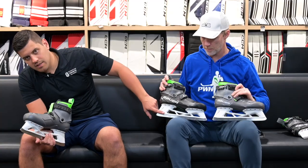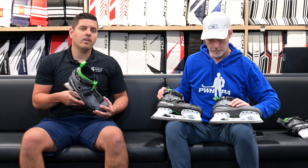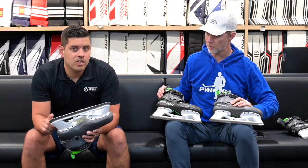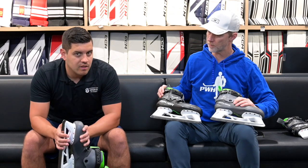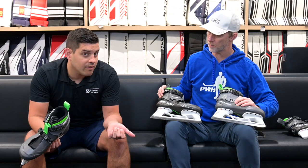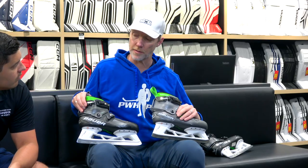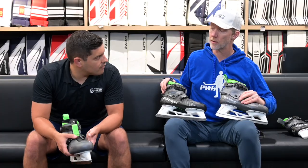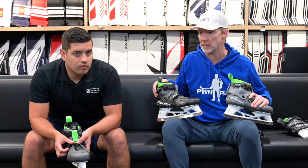One more difference: steel. The Connect features Pulse SS steel, which is their Pulse TI steel without the titanium coating — SS calling out the stainless steel portion. The HF2 has their LS3G Plus steel, which is their stock taller steel found on the Elite Skate. It is a different quality of steel between the two. However, it's interchangeable — you can upgrade to LS5G Plus or Pulse TI steel, all available aftermarket. You're paying less for this skate, so you get a little less, but you can upgrade, much like having multiple liners.